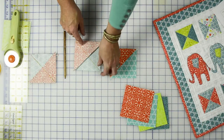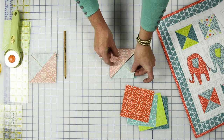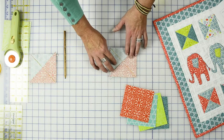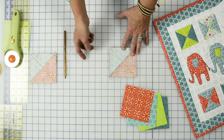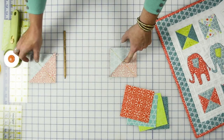Now that you've drawn your line, you're going to lay it right over your block. This is the way we had it for the half square triangle, but instead we want to flip it. Put them together, bring it over to the machine and add your quarter-inch seam allowance on both sides.